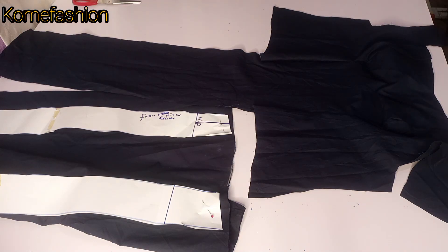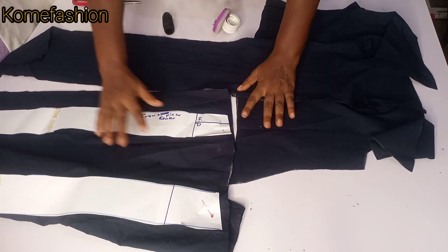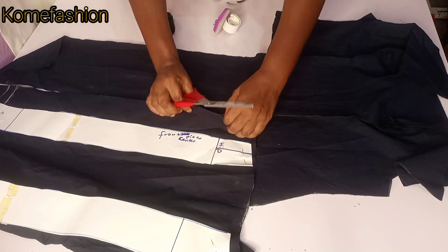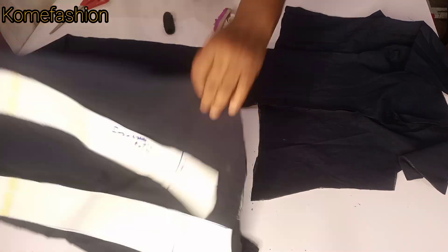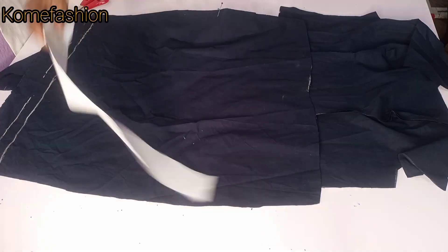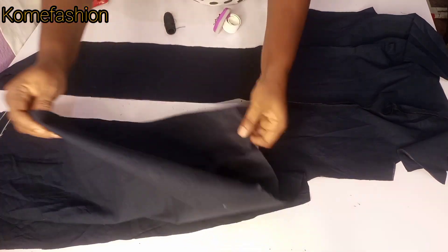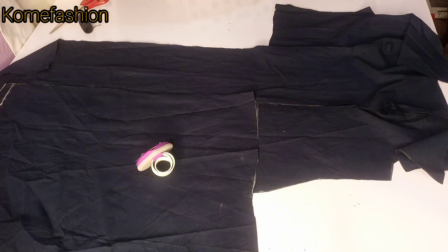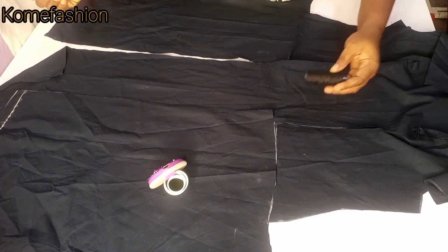Now we're going to be working on the lower part. I'll be showing how to do it on one part only and do the other part off camera to save time. If you've seen part one, you know we labeled the pieces — I have the front center, the back side, and the side back. Those labels help as a guide so I don't mistake the side for the center, because they don't carry the same curve. The center is straight while the side is quite curvy.